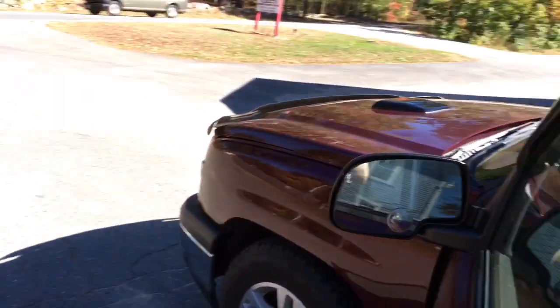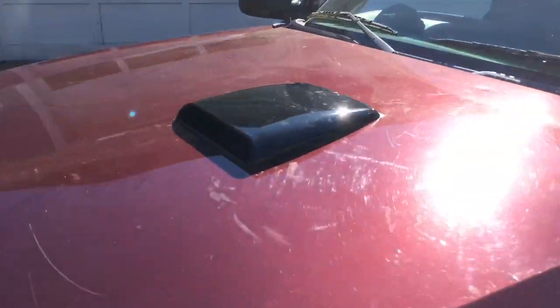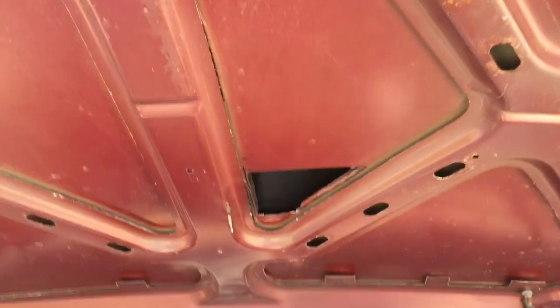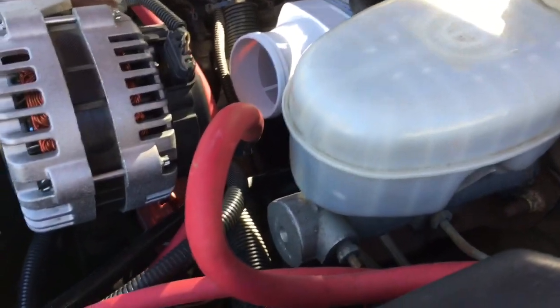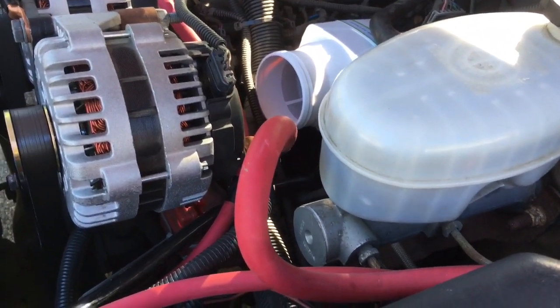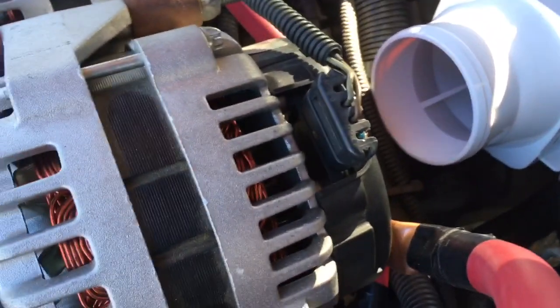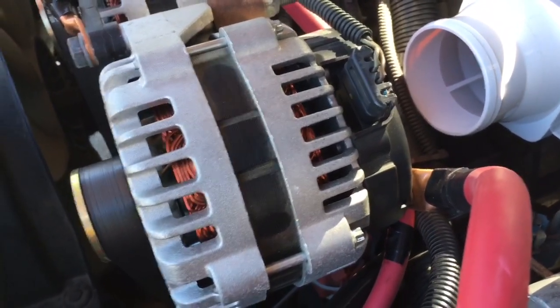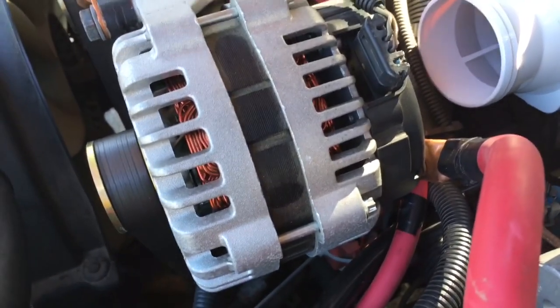Don't forget guys, we have the functional hood scoop — yes it does work, yes there is a hole cut in there. There's the hole, and we got this cooling fan — let me show you how that works. That's awesome, so sick, love it.